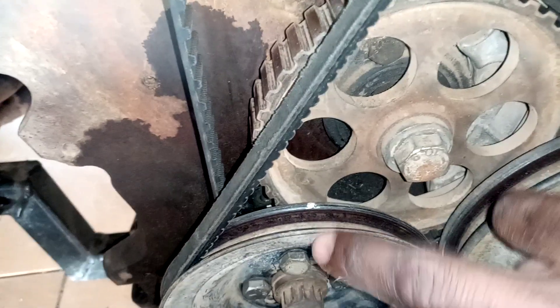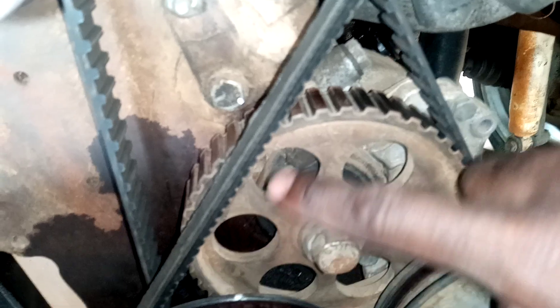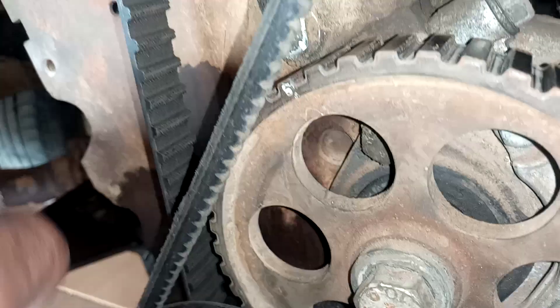Then the third timing mark — this one right here — has to be in line with this mark right here. This mark right here has to be in line with it.